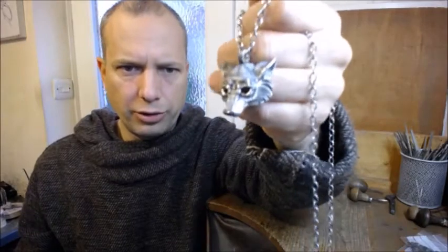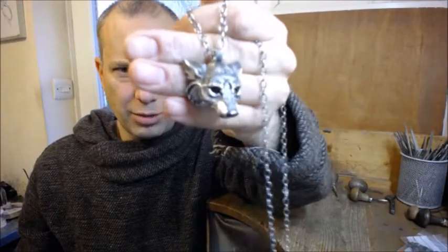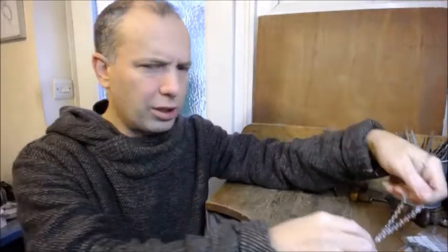Now this wolf is one that's essentially been handmade. I'd call it a small production run, where you make an original and then work on each piece that you make from it. I'll explain how that's done. You'd start off by getting a piece of wax and carving the wolf from it by hand.